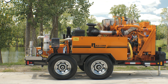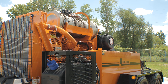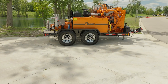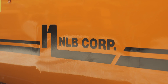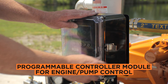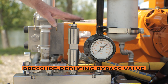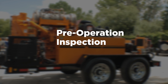Before starting your Hydroflex unit, it's essential to review the daily maintenance procedures and also check your manual to ensure your job meets all requirements. Let's begin by reviewing the workstation components and pre-operation inspection. The main components that make up the Hydroflex workstation are the programmable controller module for engine and pump control, the hydrostatic drive system, and the pressure reducing bypass valve. Now let's complete our pre-operation inspection.